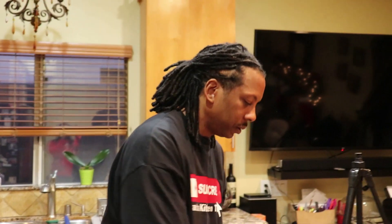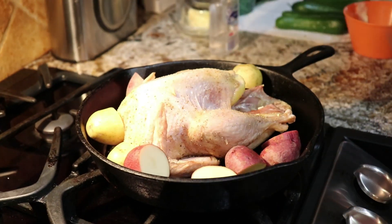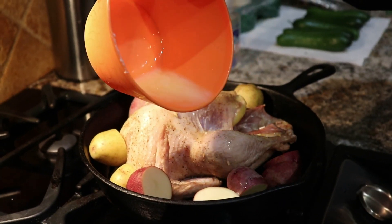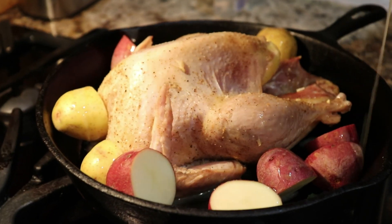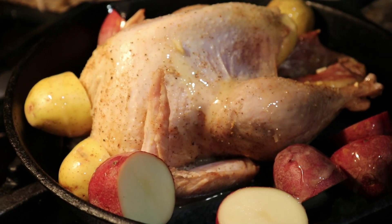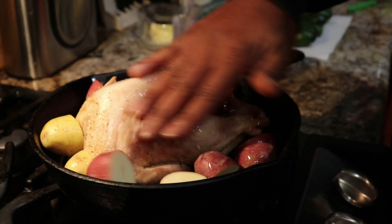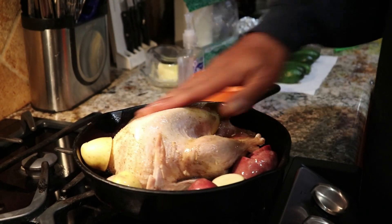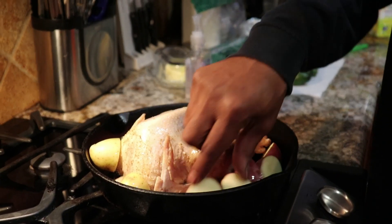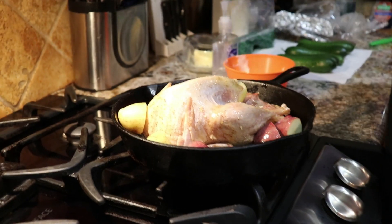I chopped up a couple potatoes and I'm just going to add them to the pan — bam, yeah buddy. I'm just going to drizzle some butter over the potatoes. I mean, this is optional of course, but we all love butter, right? All right, that's it — I am going to put the pheasant back in the oven and bake for an additional hour. Just going to set it and forget it, yeah buddy.